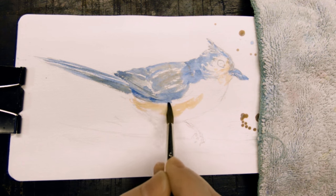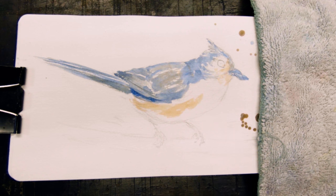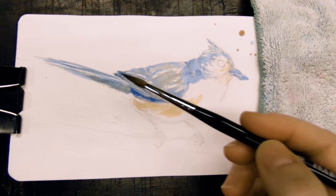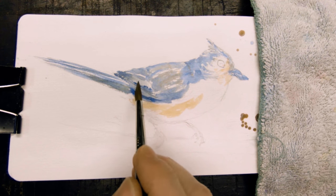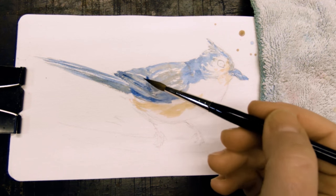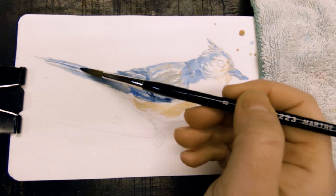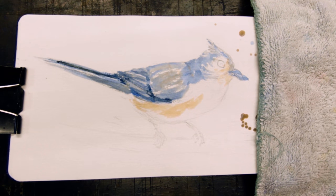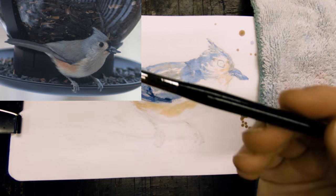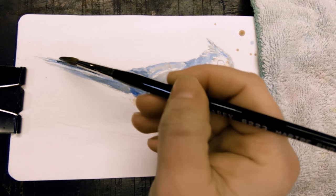I'm using some cobalt tinged with a tiny bit of the quin rust again to do the shadows and the feathers. Just little squiggly marks in the shadows — I'm not painting over everything that I've already painted. Remember, you paint over a little bit less. Very delicate strokes for the tail.